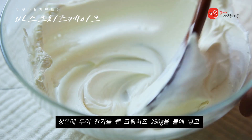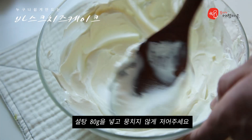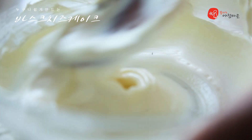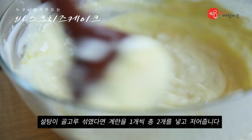Pour the oil into the pan and into a small pot.